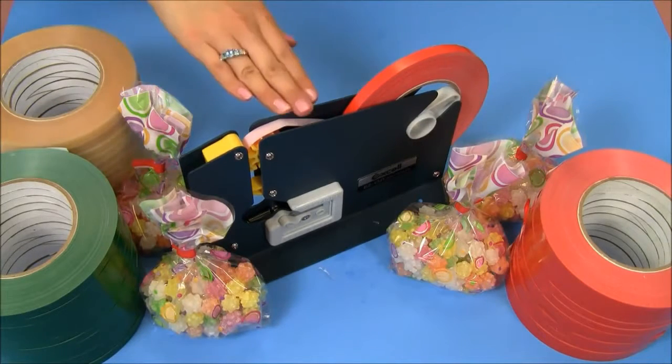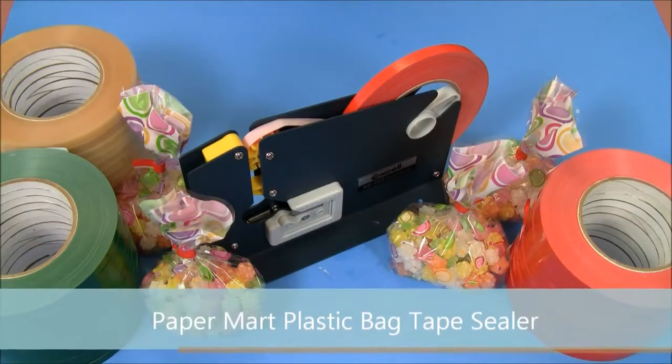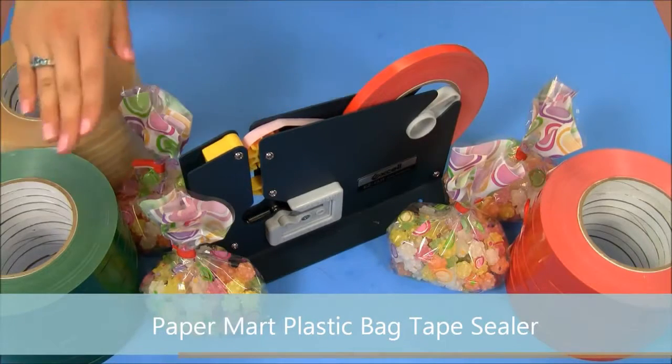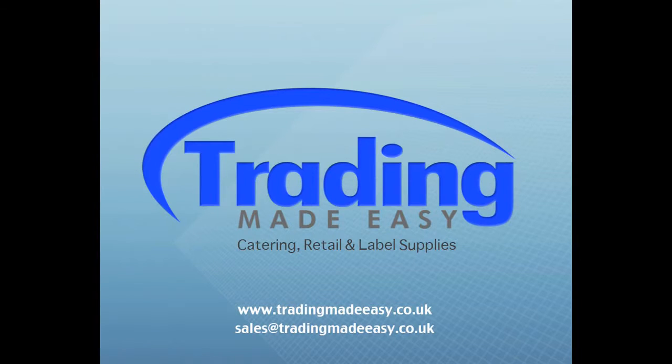This plastic bag sealer is an inexpensive, simple, and fast way to package your products. Make sure to check out our bag sealer and our bag sealer tape at our website. Thank you.